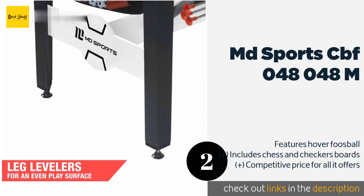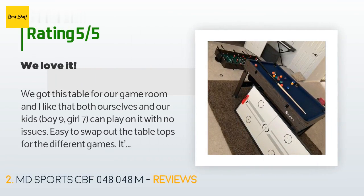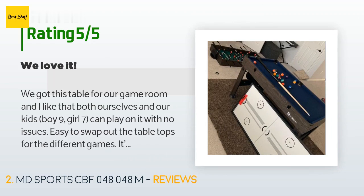This product is available on Amazon for $184, rated 3.9 stars from 161 customer reviews. A customer said: 'We got this table for our game room and I like that both ourselves and our kids — boy 9, girl 7 — can play on it with no issues. Easy to swap out the table tops for the different games. It's not flimsy at all.'